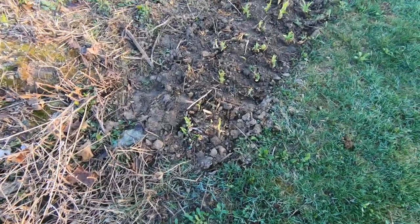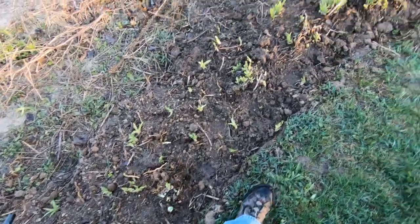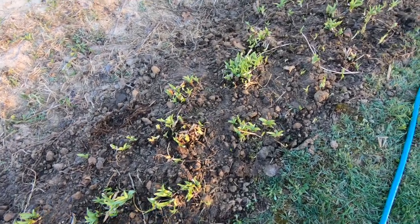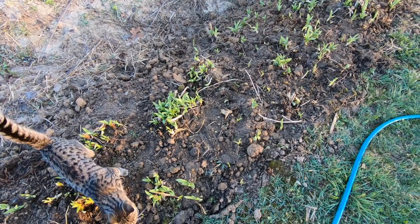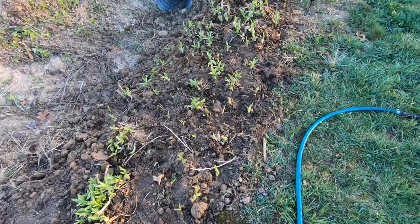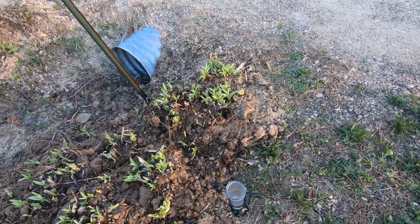There are the lilies that I transplanted a couple days ago — doing quite well. Lilies are awful tough, pretty hard to kill them. I was pretty sure I would kill some, but it doesn't look that way so far. They're looking good. This is going to be a massive garden very shortly.